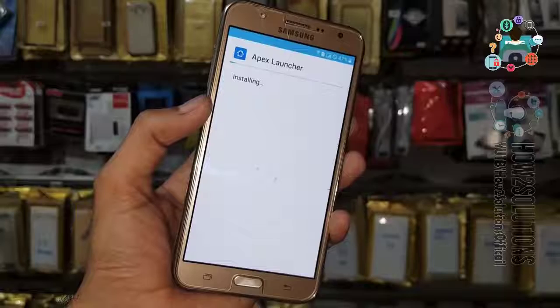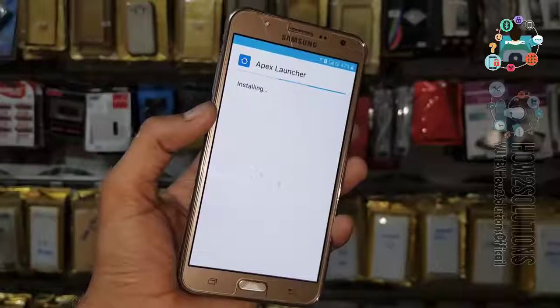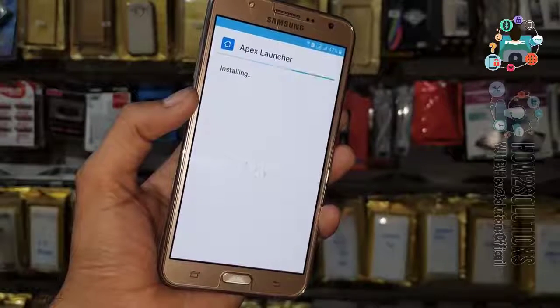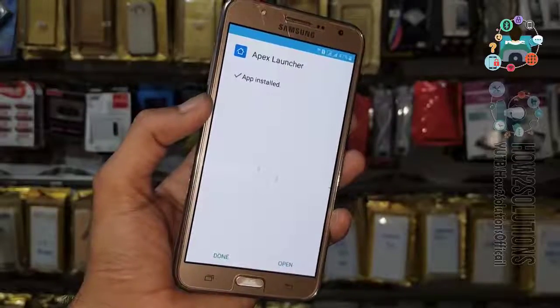In case this method doesn't work on your device, you can use combination firmware. You can find combination firmware on the official website, combinationfirmware.com. Now it is going to be stored — click Open.